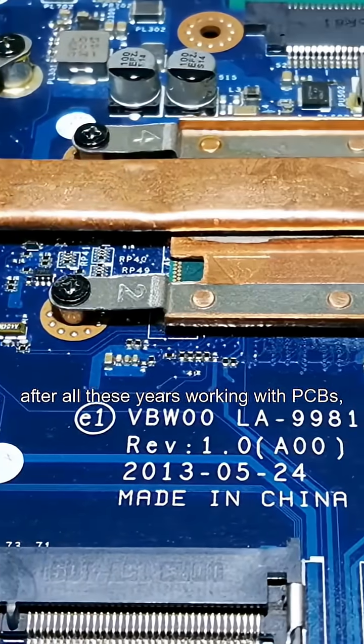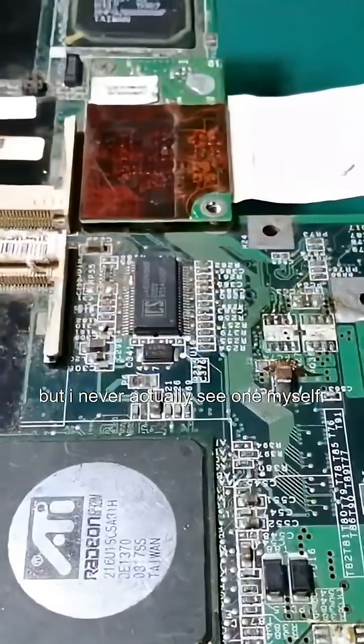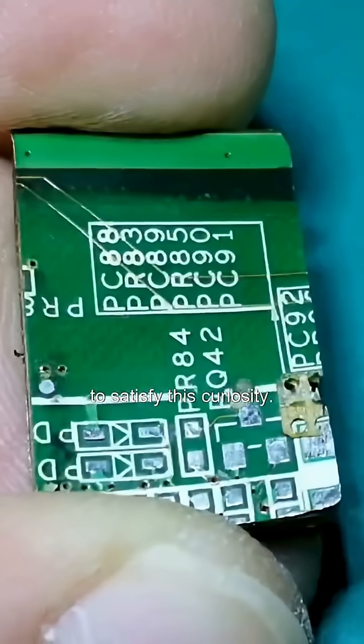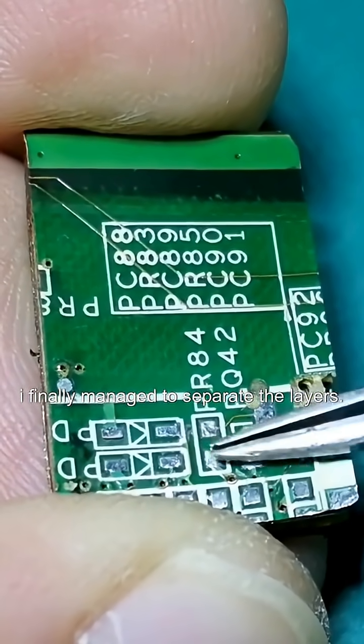After all these years working with PCBs, I'd always heard about multi-layer circuit boards, but I never actually saw one myself. Today, I'm cutting open a laptop motherboard to satisfy this curiosity. After some effort, I finally managed to separate the layers.